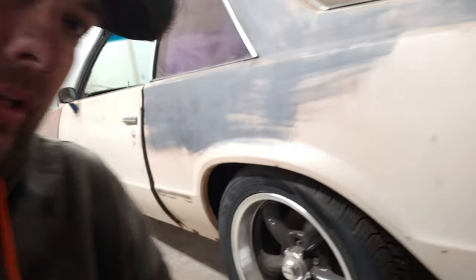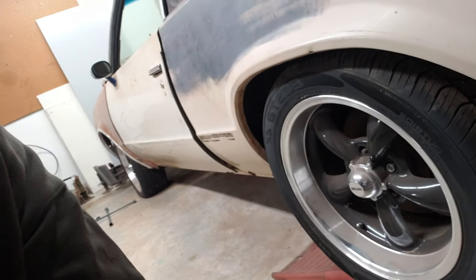Hey YouTube, today we're going to work on the one-of-one rare Pontiac G-body. The first thing I'm going to do is go back to the retro style wheel on this car — I'm going to take these 17s off and put something on that makes more sense. I'll show you the new wheel combo in a second.